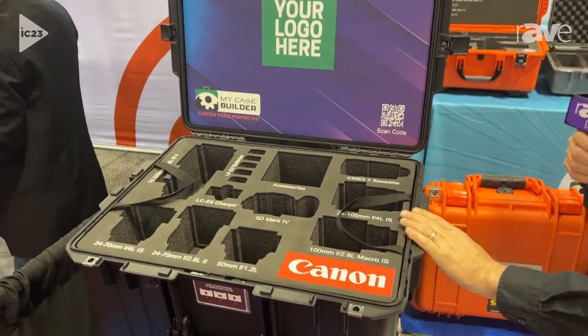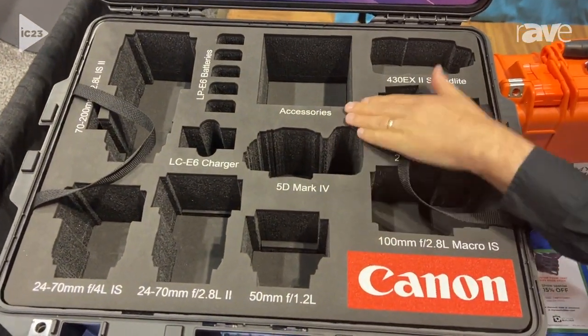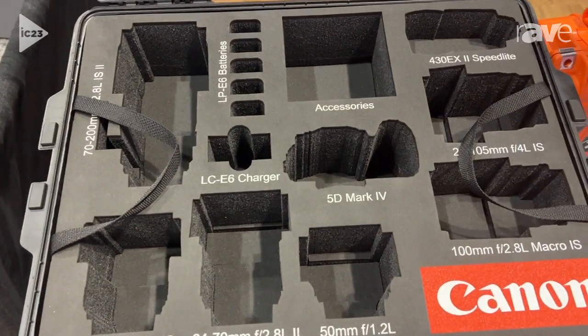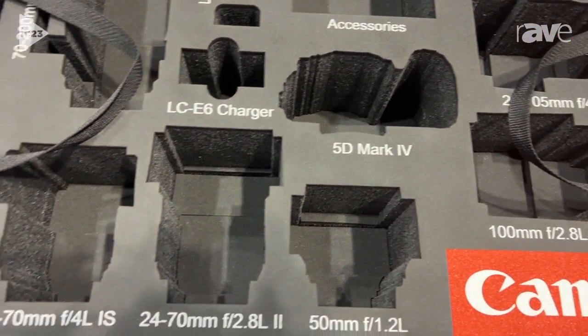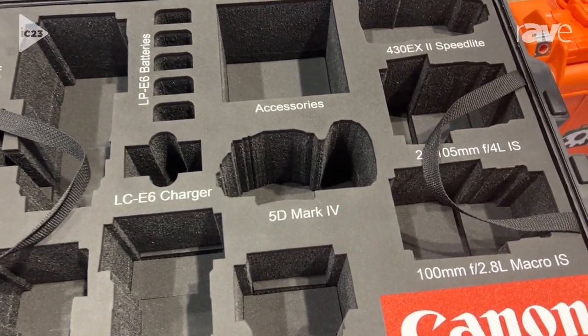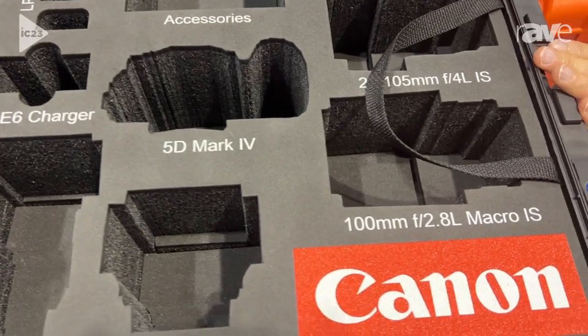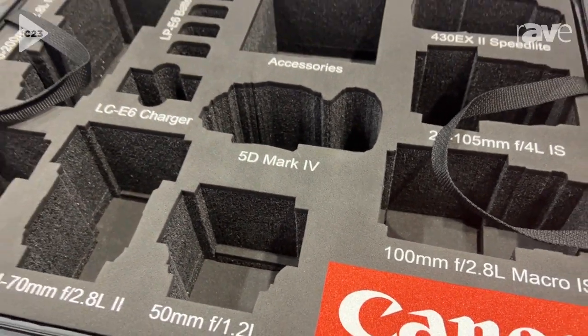We're also showing our brand new printing service that you can do right onto your foam. This way you can label your cavities, so anybody who takes your case can know where to put the stuff back in. You could put logos, QR codes, lid foam — all kinds of very cool graphics printed right onto your foam.